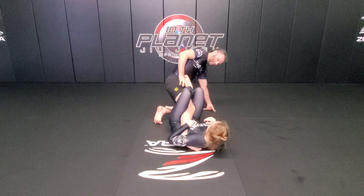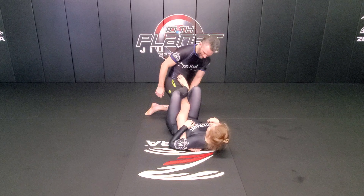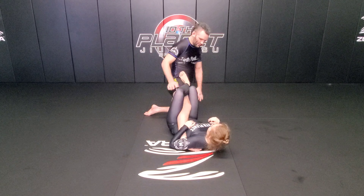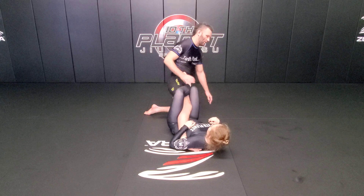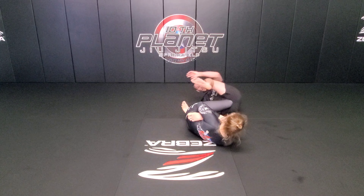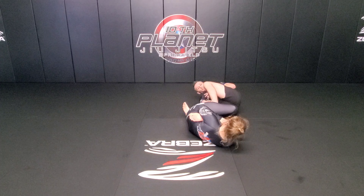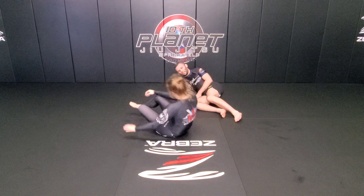As soon as this happens, I'm going to start to push on the knee and turn away. Now I need to clear this foot that's in the middle — when I start to turn, pushing the shin down will help quite a bit to make sure I clear all the way over. Then with my free foot, I'm going to kick right in the hamstring, and retract my leg all the way out into the playground escape.